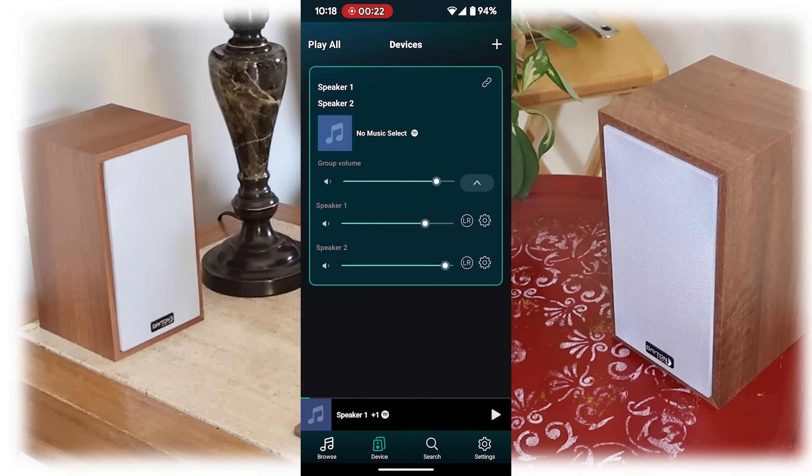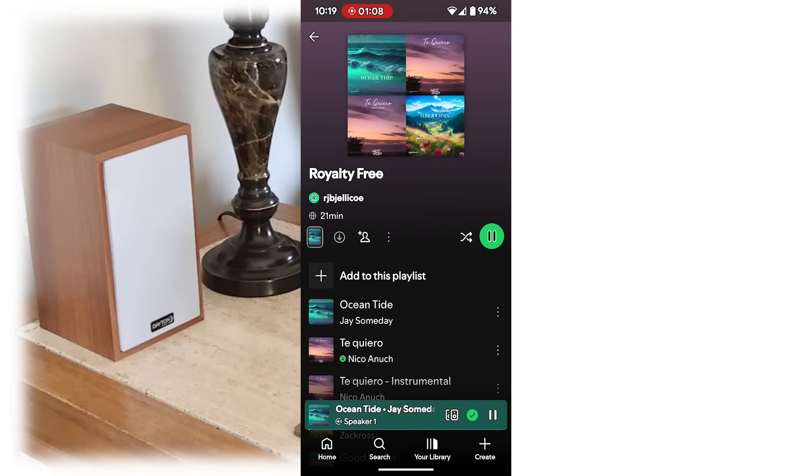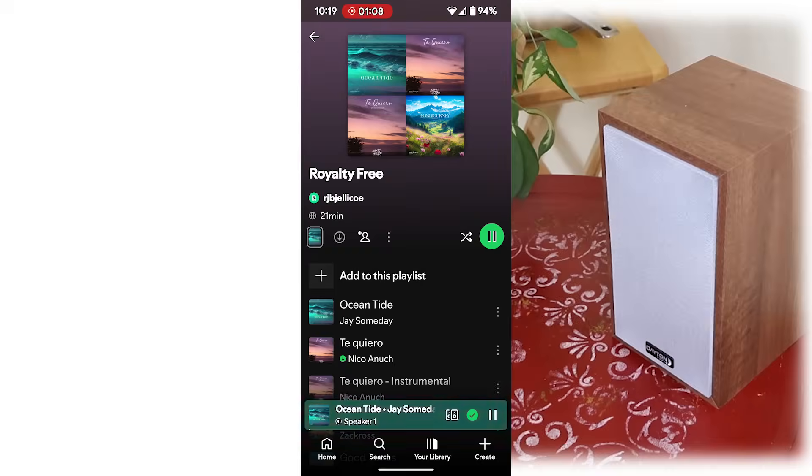The speakers will stay linked until you unlink them, and you can add more speakers so you can play in as many rooms as you have speakers. The master volume control is the top one, but you can adjust them independently if you want to. To select your favorite music source just go to the browse tab. Now the music you play here will also be playing here.